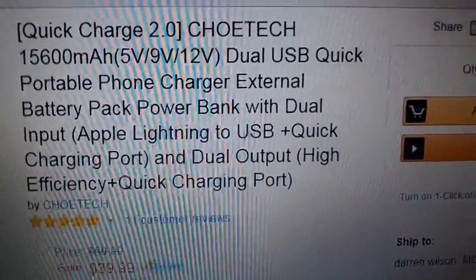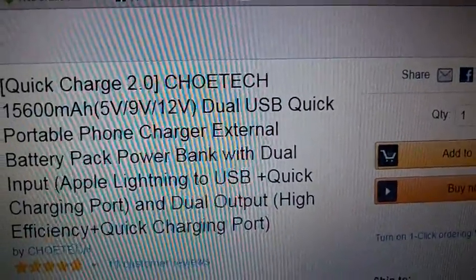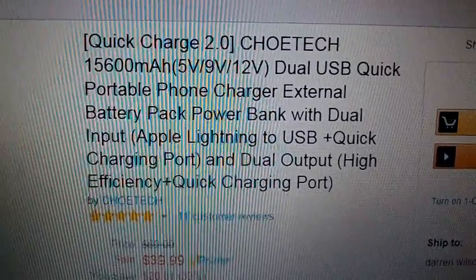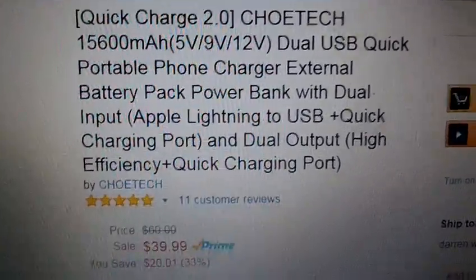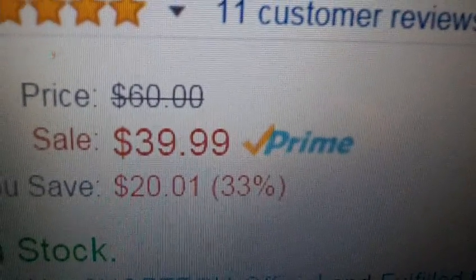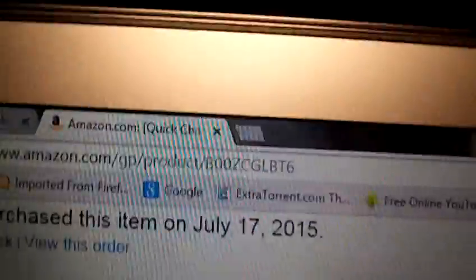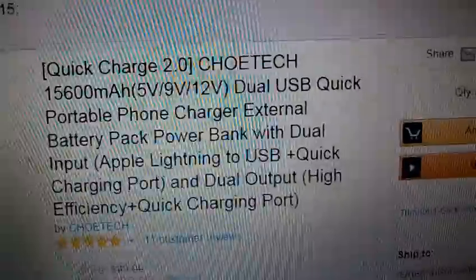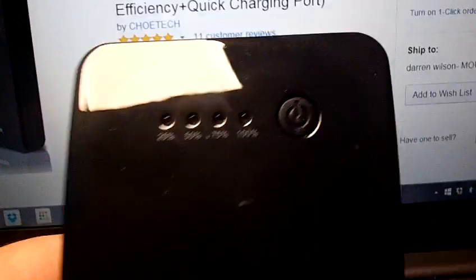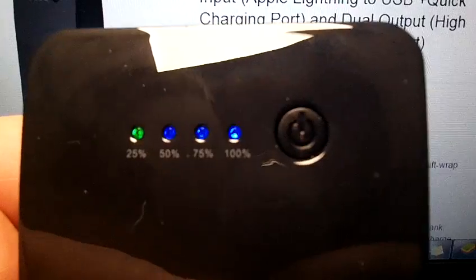It has an Apple Lightning to USB port plus a Quick Charge port, so Apple fans can rejoice. It is not often you get a charger that covers both Android and Apple devices. It is available on Amazon.com for the great price of $39.99. I purchased it July 17th and have been using it non-stop since then. It's not overly big — you can carry it in your backpack — and it is also 15,600 mAh, so you are absolutely covered on power.